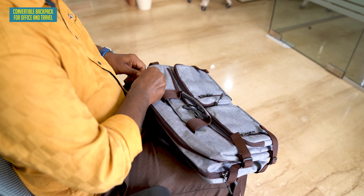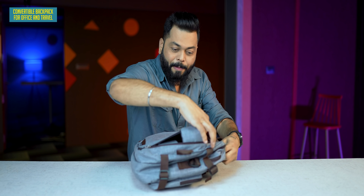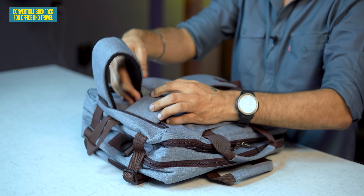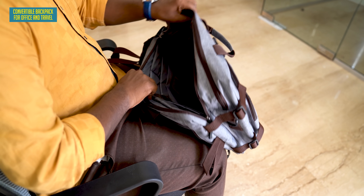As I told you, this is a case, but you will use it as a backpack — it's multi-purpose. It works as a backpack and also as a case. The quality is also very, very nice.